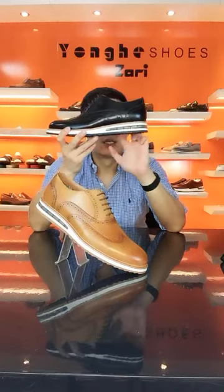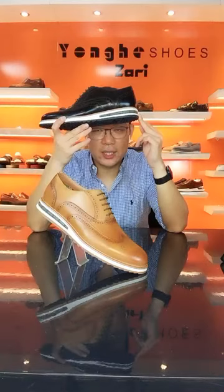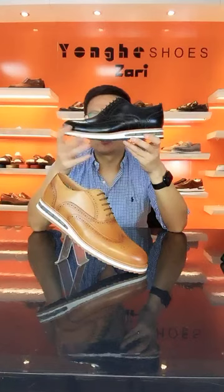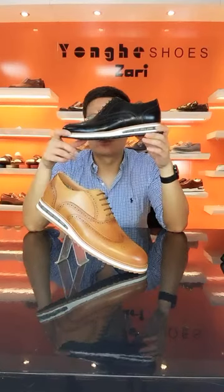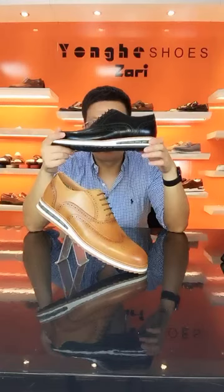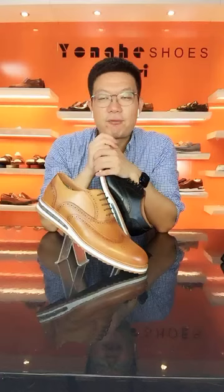On the heel part there is air cushioning to absorb shock. This is the sole profile. On the welt, I am using a leather welt — or another material that gives a leather look — at a much more competitive price. Just let me know your request and I can offer a whole solution for you.